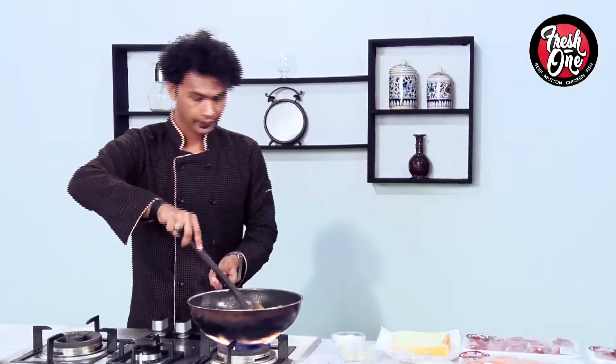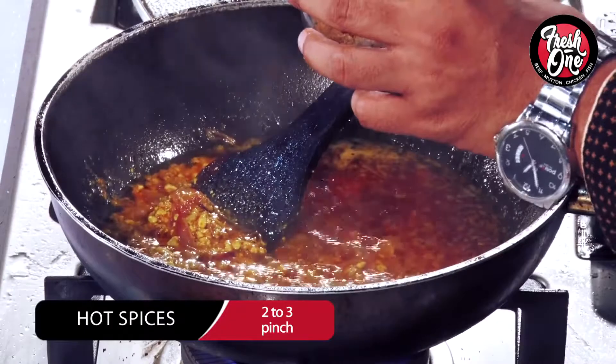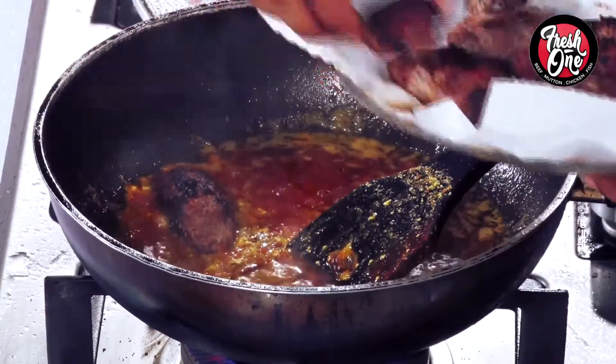We have to sprinkle some salt together. Fresh One's very special Tempting Kebab — we have to dip it in the sauce.